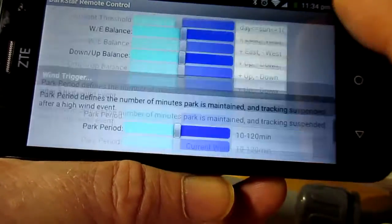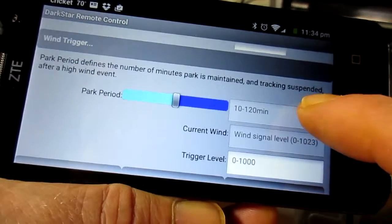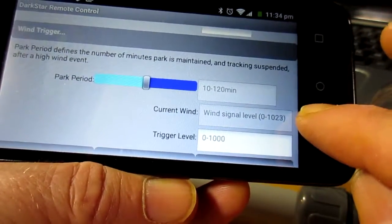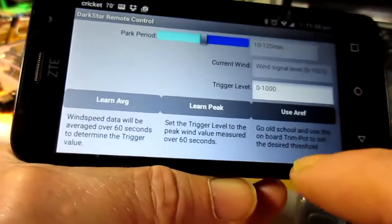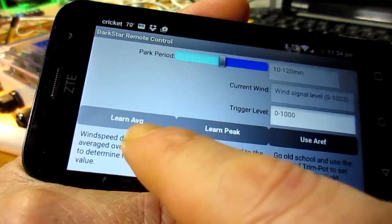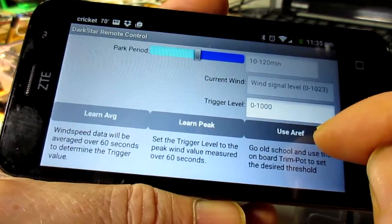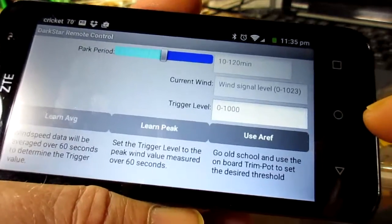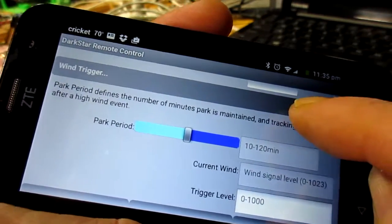The last section is the wind trigger section. First we can define the parking period — how long we stay in the park position after we've got a gust above our trigger level. It will display whatever the current level is here, which helps us determine what's a good number to input. We've also got some extra functionality: we can instruct it to learn the average wind speed over the next 60 seconds and set that to the threshold, learn the peak value, or use the analog reference trim pot that's on the Dark Star board itself. Quite some advanced options there for wind parking trigger, and that comes with using an anemometer.